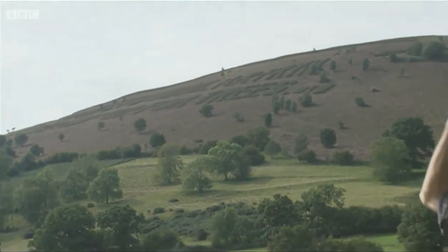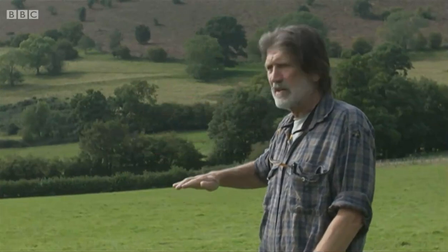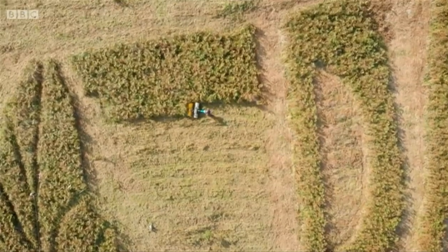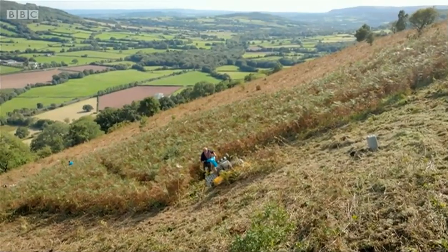The letter-cutting project was coordinated by Welsh artist Mick Petz, who says he likes to encourage people to see artwork through the soles of their feet as well as their eyes. It's a pun on 'Daw eto haul ar fryn' — 'there will be sunshine on the mountain again' — the optimistic message used throughout the pandemic. Our version is a different type of optimistic message, all about tree planting and the importance of getting trees in the ground right now.